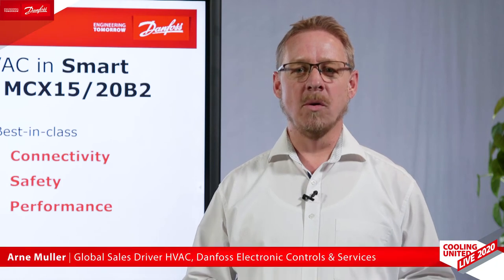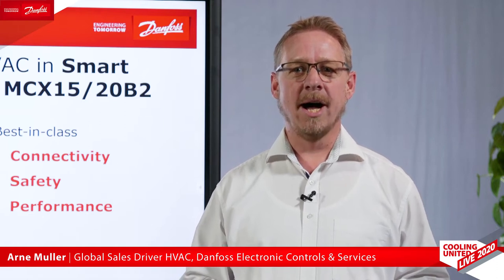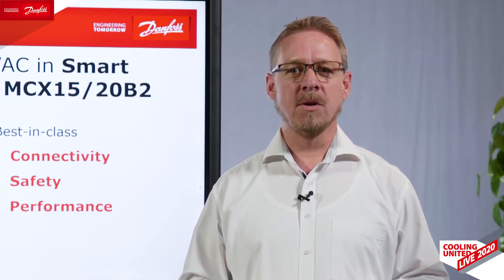Hello and welcome all of you. I'm happy that you are listening to us today. My name is Arne Müller. I'm an expert for electronic controls and I'm working in the sales and product management department of Danfoss electronic controls and services.